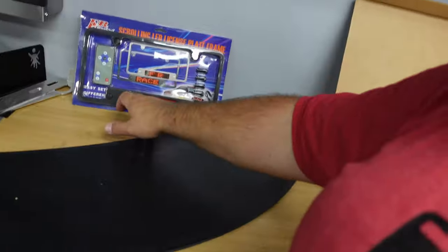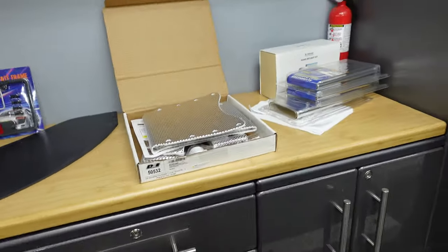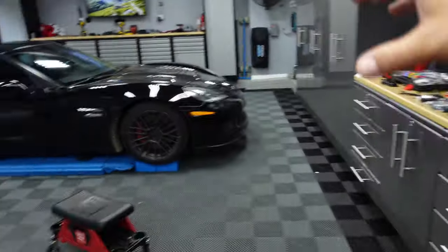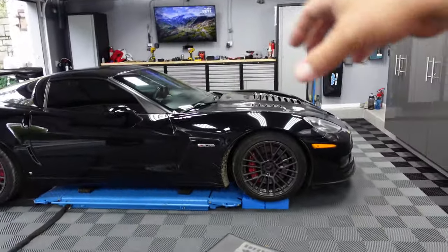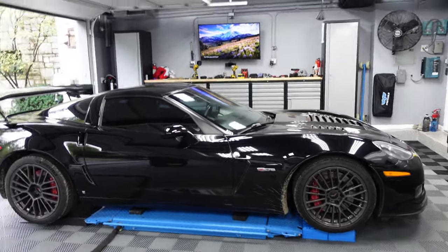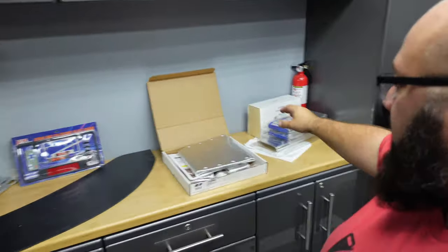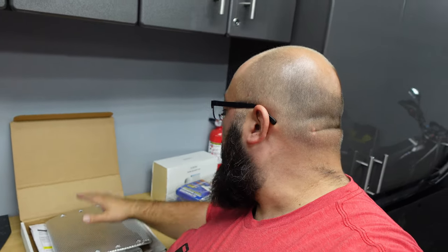I don't know if you guys have seen this — I used to have it in high school. This is a scrolling digital plate frame. I think they're pretty funny, so I'm going to put one on the car. Then, if you guys know anything about Corvettes, the tunnel where the exhaust runs from the engine to the back gets super hot, especially when you're tracking. So I picked up this kit where I drop down some of the exhaust, and this is a heat shield to help out with that.